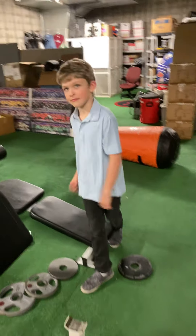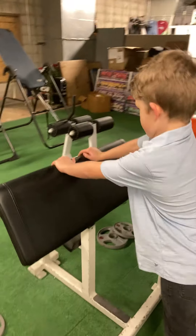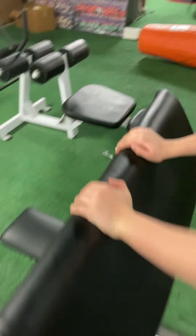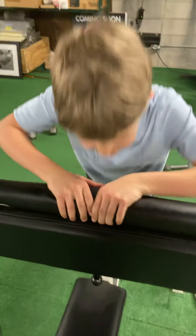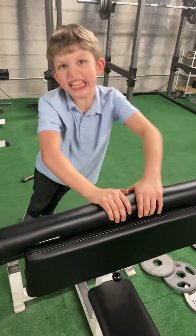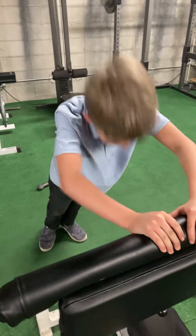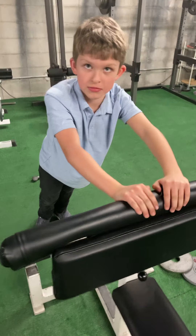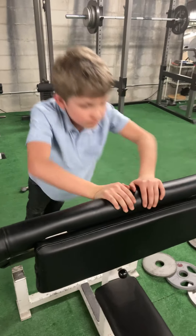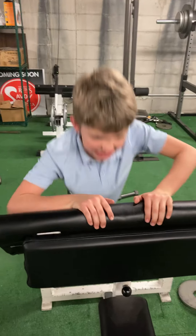And what better tricep workout than close grip push-ups? So, Chase, why don't you demonstrate? We're doing it with the decline here. Notice how the hands are close together, concentrating on those triceps. Chase mentions needing to get ready for gym class tomorrow and hockey coming up. We're actually at a hockey rink. Keep it going — concentrate on those triceps.